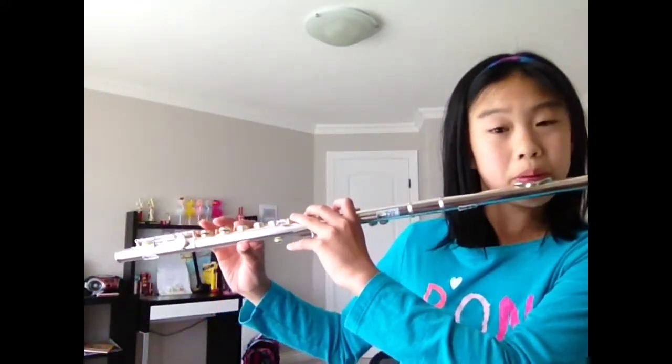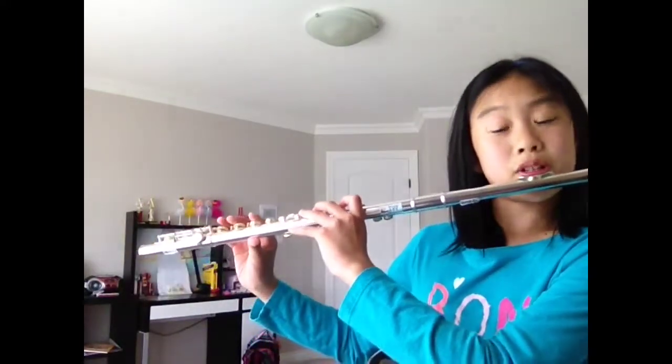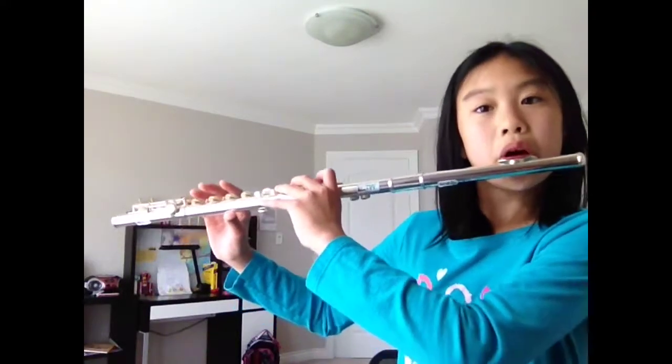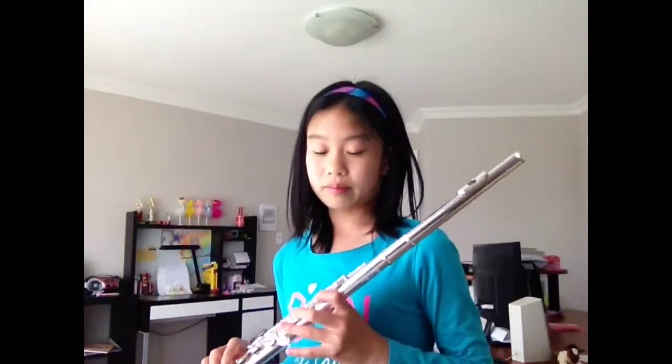And for a higher G, you just blow harder. For a low G — well, the G's are all the same. The high G has the same fingering. All the G's have the same fingering.